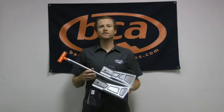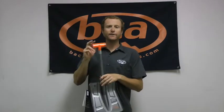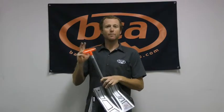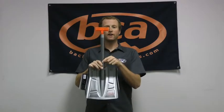Hi, I'm Andy from Backcountry Access and this is our B2 EXT Shovel. Features on here include our T-Grip handle, making it really packable when it's stowed in your bag, and also on the handle here we also have our ovalized shaft.